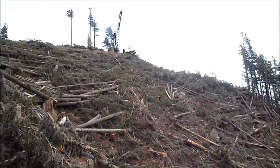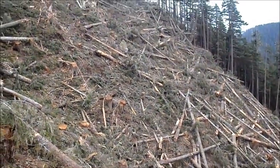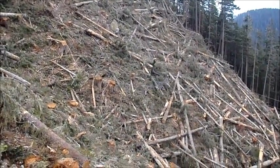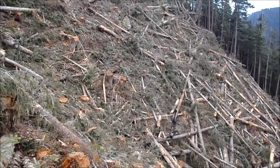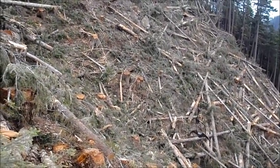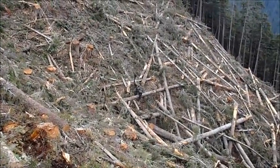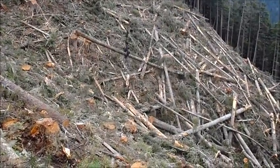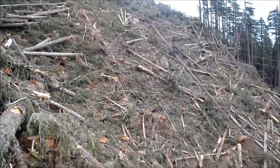When the yarder operator can't see the logs, he gets me to spot them. So this is what I do: Stop. All back. Little more. I tell him what line to slack or pick up and tell him when to close. Then he does the rest.